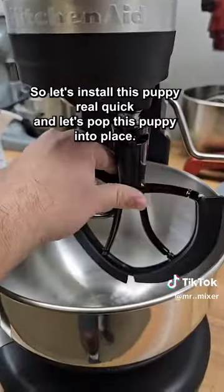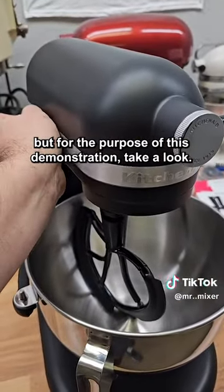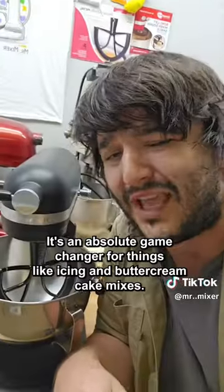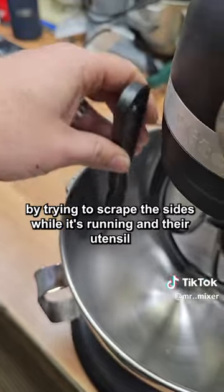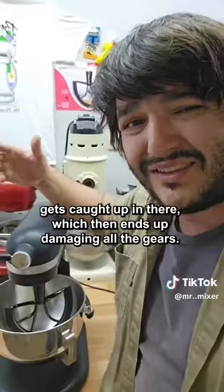Let's pop this puppy into place. Now you're really not supposed to run these dry, but for the purpose of this demonstration, take a look — this thing is just scraping every single inch of that bowl. It's an absolute game changer for things like icings and buttercreams, cake mixes. You wouldn't believe how many people damage their machine by trying to scrape the sides while it's running and their utensil gets caught up in there, which then ends up damaging all of the gears. The Beater Blade eliminates the chances of that happening.